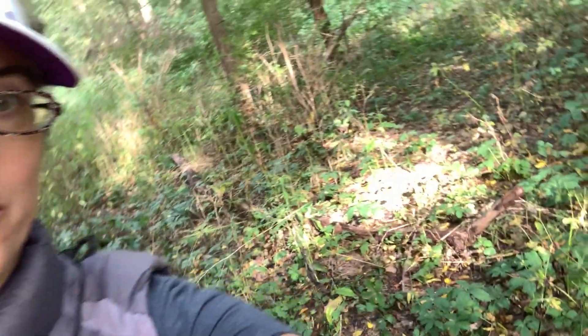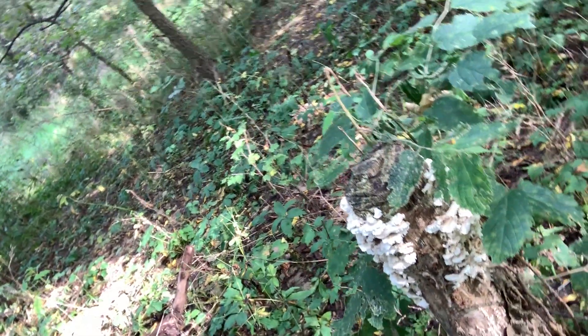Hey guys, back in the Midwest and man is it wet here. It's 97% humidity out here and it's been raining and raining and raining. We even have mushrooms growing on mushrooms, growing on mushrooms. So if you're in a moldy environment, what do you do about it?